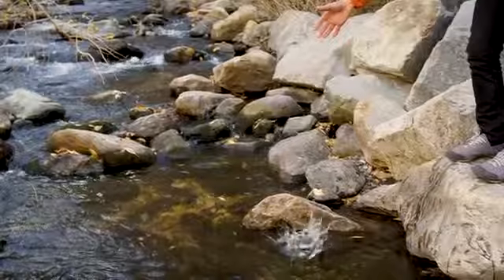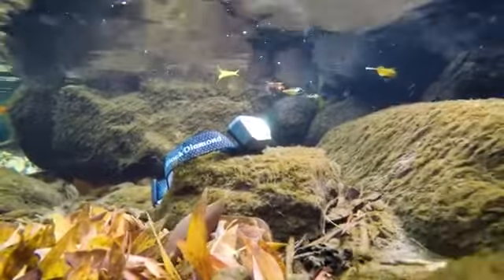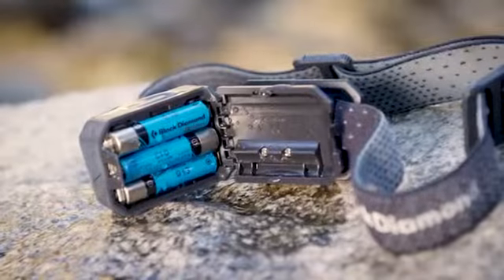With an IPX8 rating, this lamp is waterproof up to one meter for 30 minutes. However, the unit should be dried out if water enters the battery compartment.